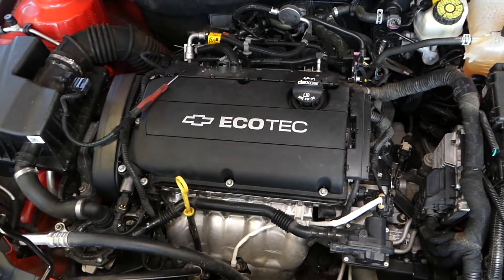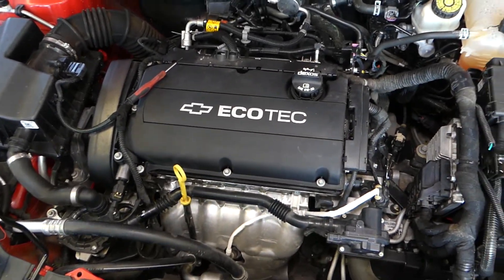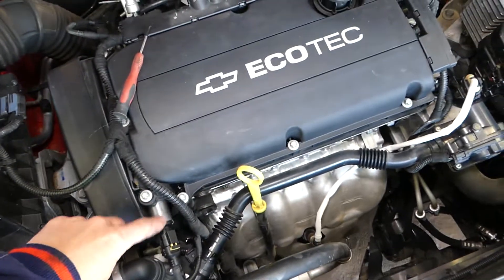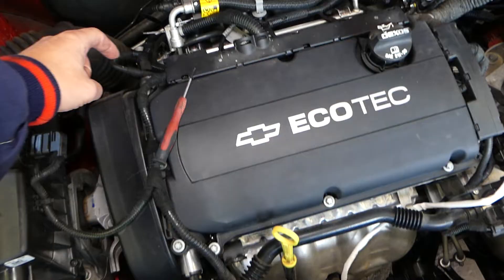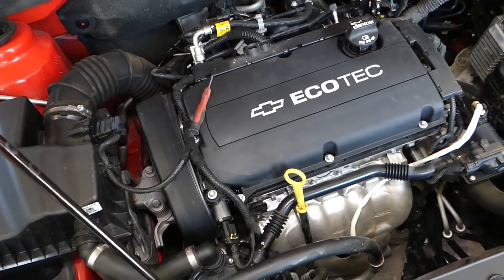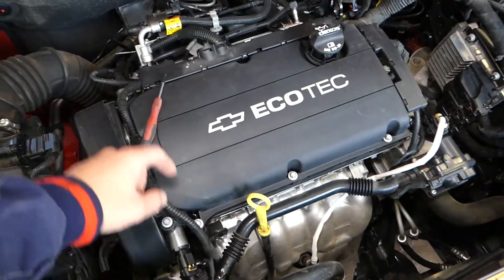So this is the engine right here. Stay with us and we'll show you what needs to be done. You have two VVT solenoids — one right here on the exhaust side, and one right here on the intake side. The procedure for removing and replacing them is the same no matter which one you're doing.